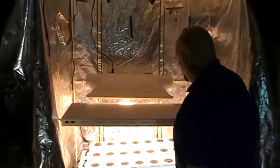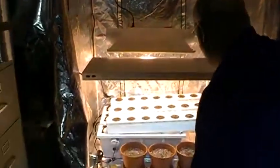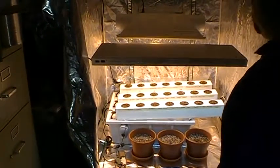Okay, so the timer's shut off. Everything's working good. We've got our lights in good position.